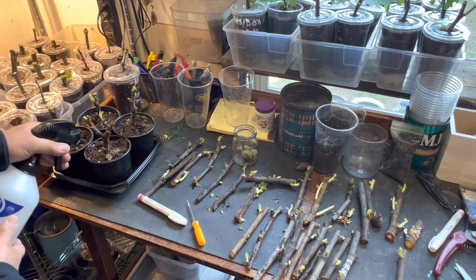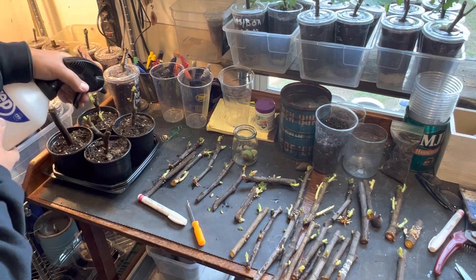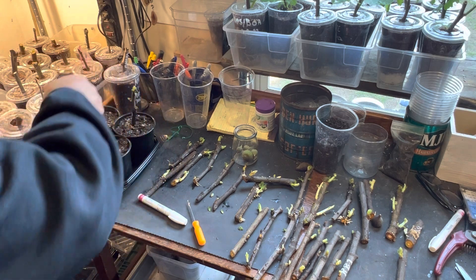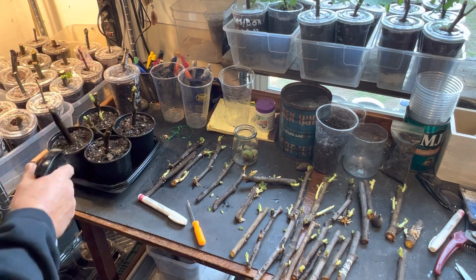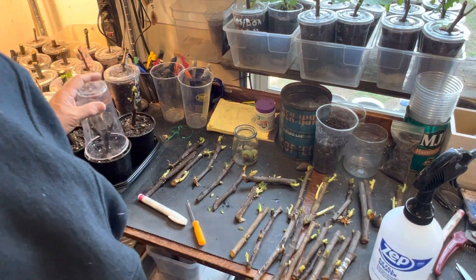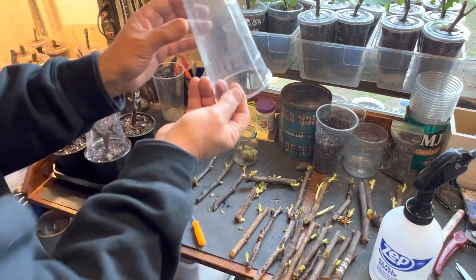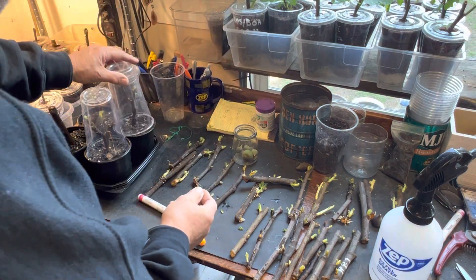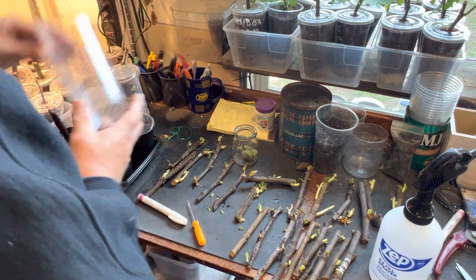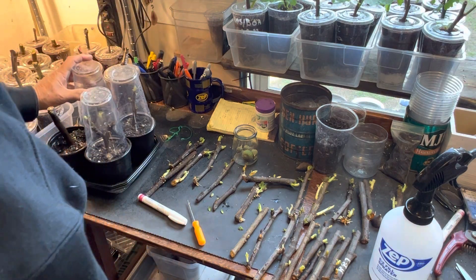I selected four cuttings that I wanted to start. Some had roots already going, which makes it nice and easy. I'm going to give these a quick spray and then put the covers back on them. They have holes in there, so they're going to regulate the humidity. We're going to let these start out and see how fast these things will go.